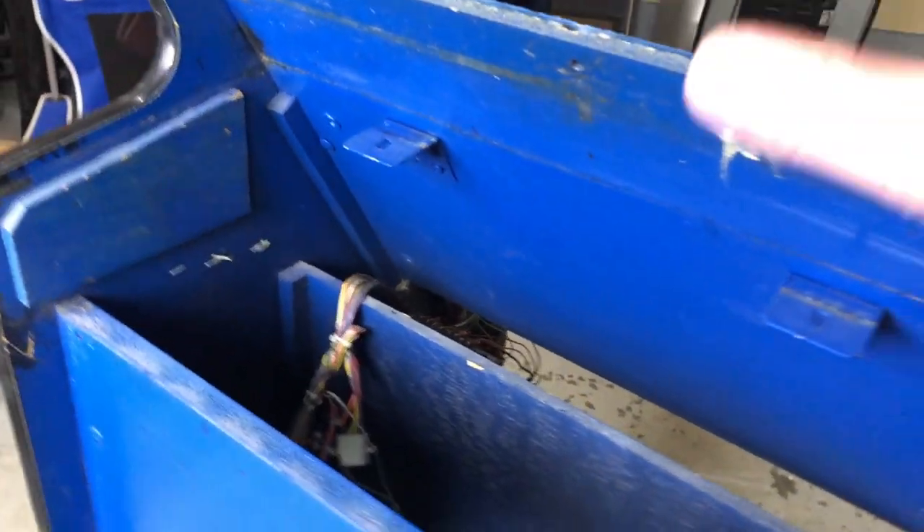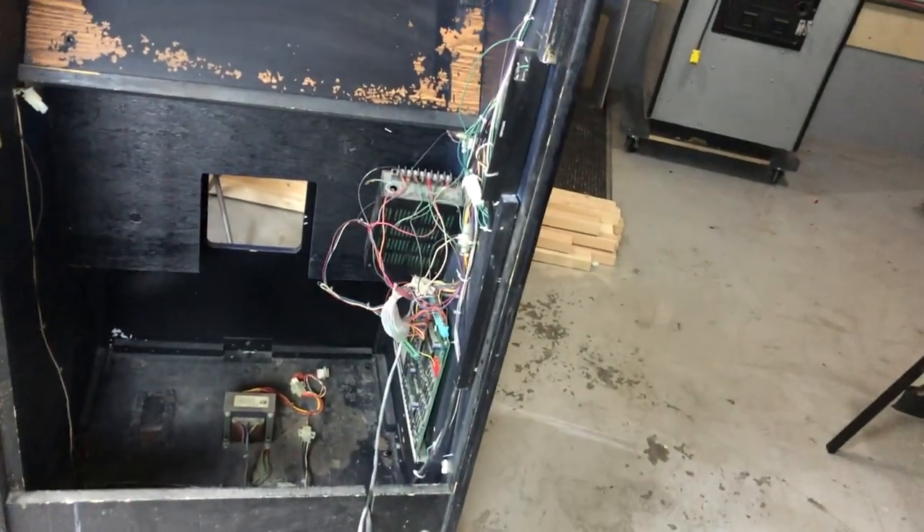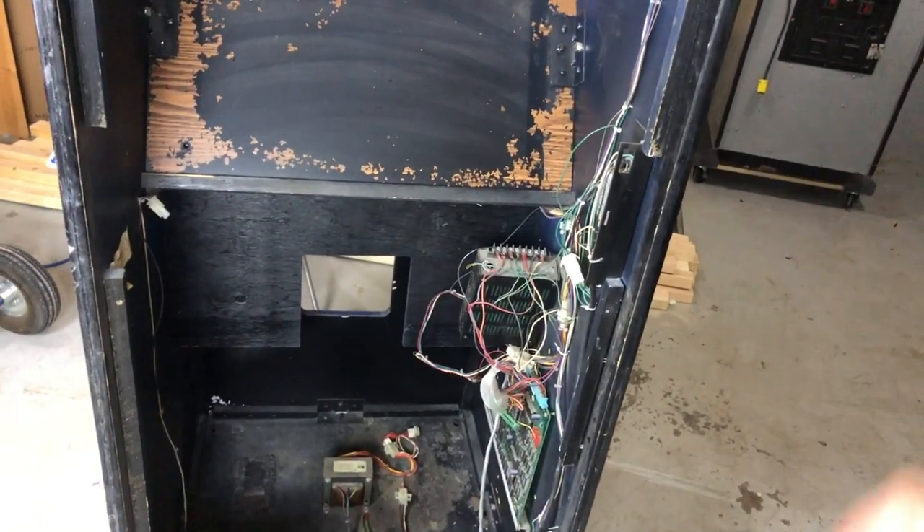I'm going to go ahead next and label all the connectors so that I can put them all back in the right place when I reassemble. And then we're going to pull the T-molding off as well. On to the next step.